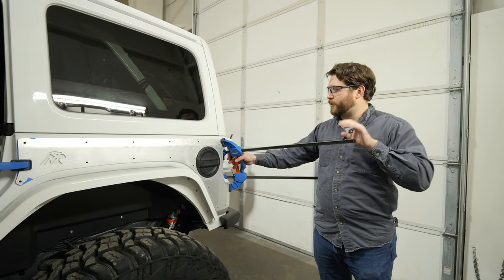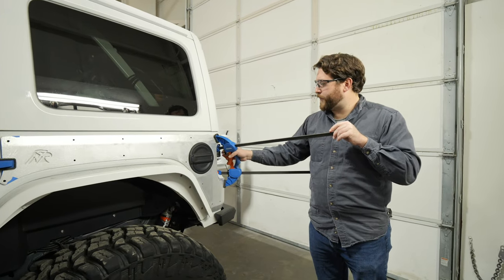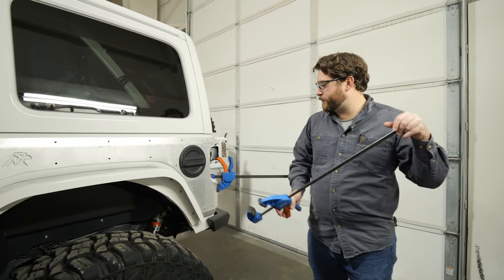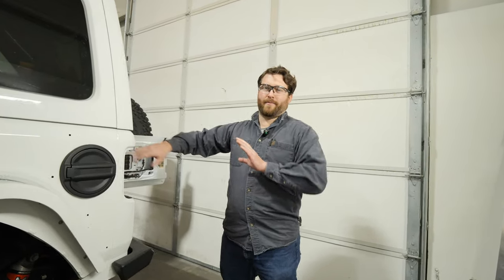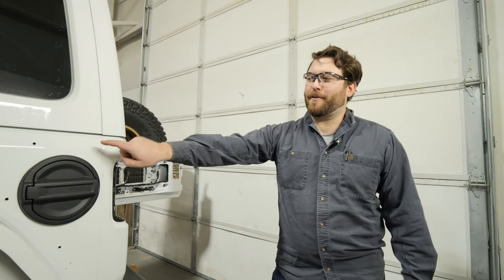Now that Wes has all those holes drilled forward of the body line, we can unclamp and set it aside. The reason we're not drilling the back holes yet is that all of the holes on the side of the Jeep get drilled out to the bigger size. If you drill out the rest of the back holes and forget they don't need to be upsized, you'll need a bigger washer and you'll be removing more material than necessary.